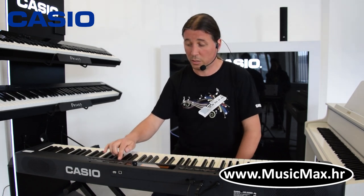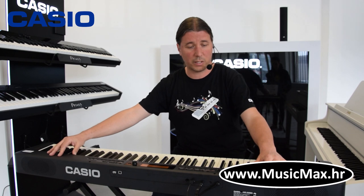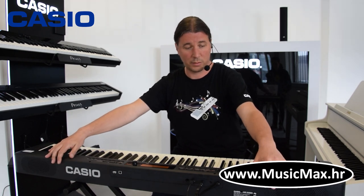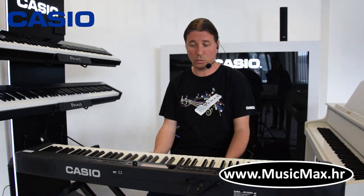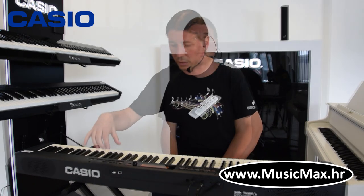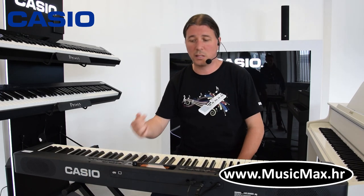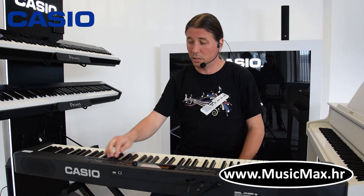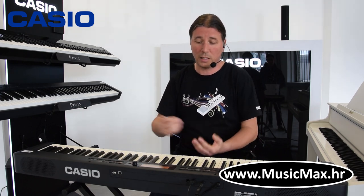I to se može sve pohraniti u registration memory kojih ima 32 komada. Klavijatura ima četiri zvučnika, dva okrenuta prema svaraču i dva prema publici. Ujedno klavijatura ima 10,9 kg i kompatibilna je sa 6 AA baterija koje dozvoljavaju autonomnost do 4 sata. Na klavijaturi imamo ujedno i USB-A port koji služi za spojiti USB stick na koji možemo pohraniti sve registracije koje smo snimili na klavijaturi, a ujedno i za pohraniti ili pustiti MIDI fajlove.